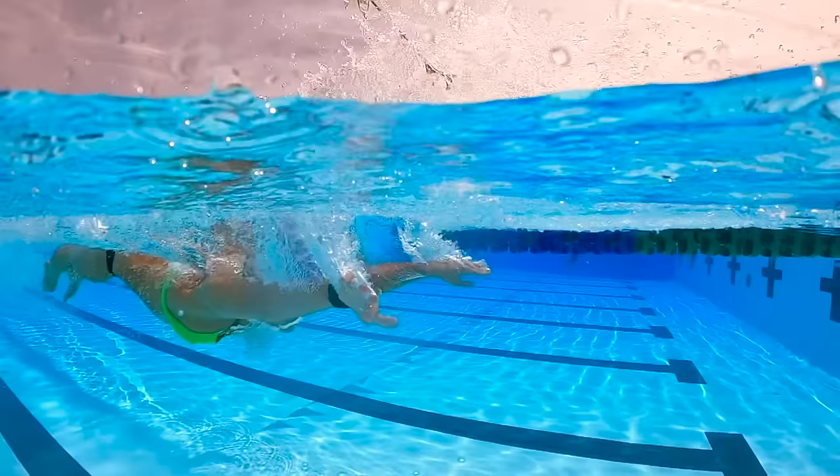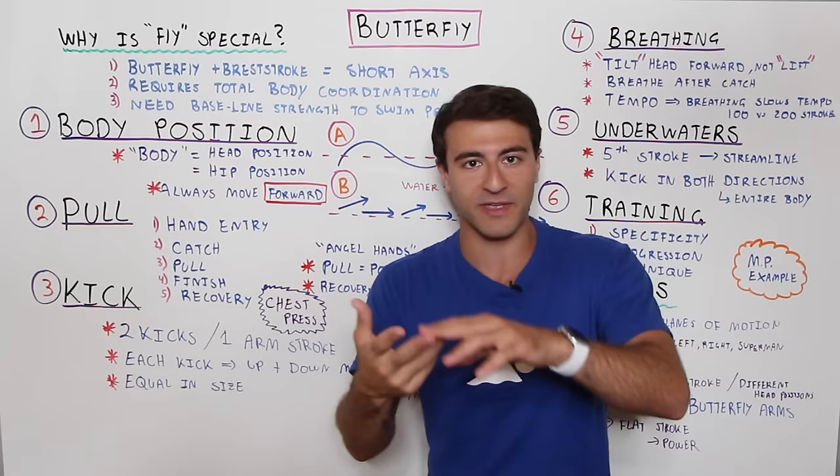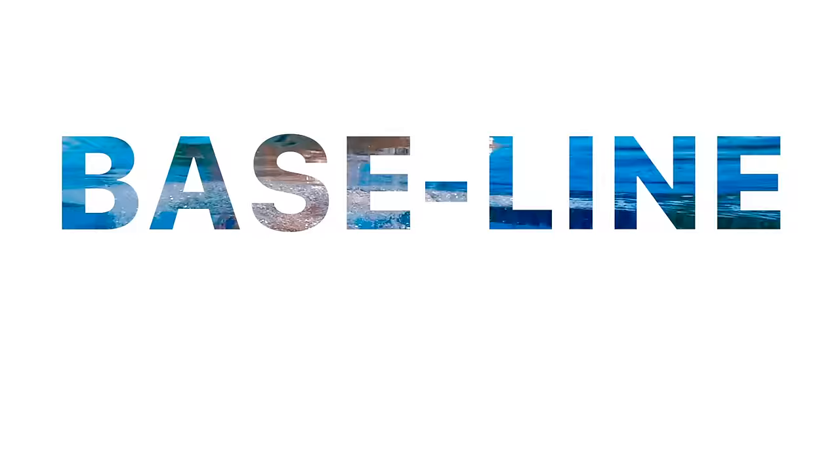The second reason butterfly is special is that it requires total body coordination. Unlike some other strokes, you really have to have the timing down — it's your core, your hips, your arms, your recovery. In freestyle, for example, you can be flat, let your legs drag, and still swim pretty fast for a long time. That is not going to work in butterfly.